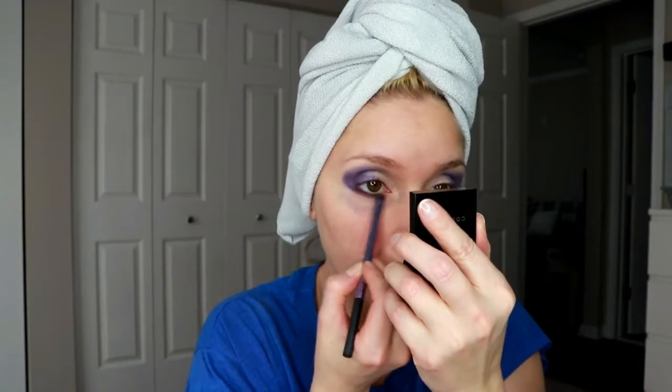Now I'm going in with another shade from GIS Cosmetics — it's also a purple but a little bit darker, and this one is called Dirty Love. I'm applying it in my crease and on my bottom lash line all the way from the outer corner to the inner corner.